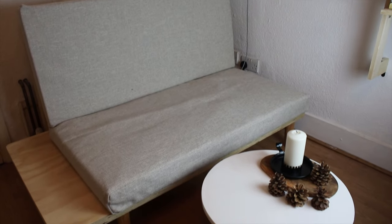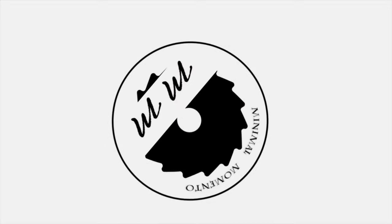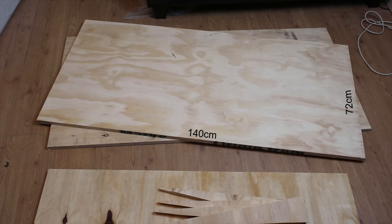Welcome back to the channel. Happy New Year and thank you for all your support in 2020. Today I'm going to show you how we build this modern sofa. The inspiration came from Homemade Modern's video — the link will be in the description.